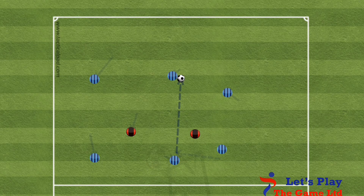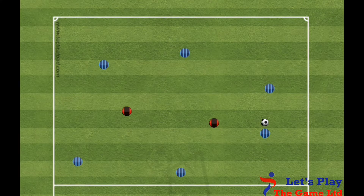The setup. Set up a 20x20 grid with cones, then split your group into 6 attackers and 2 defenders. The 2 defenders should hold a bib in their hand.